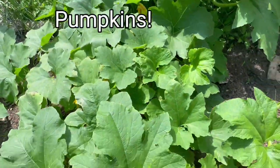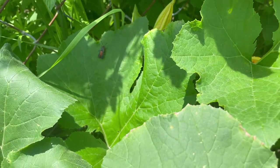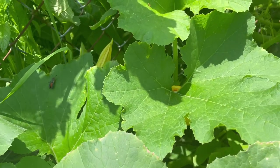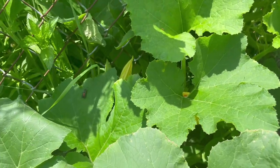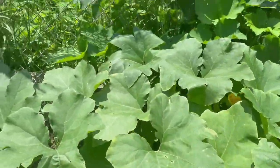Then we have this plant here — I forget what it was that we bought. You can see that's a squash beetle, which means they're going to start laying their eggs in here.